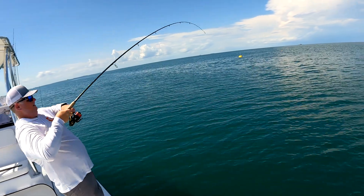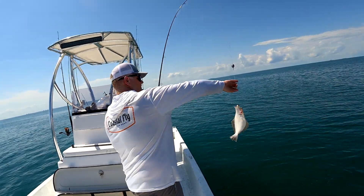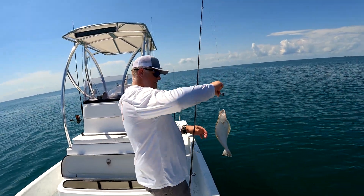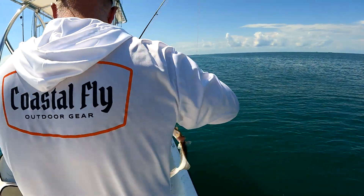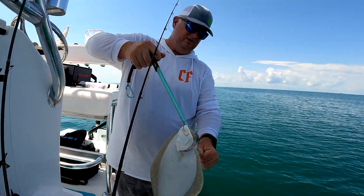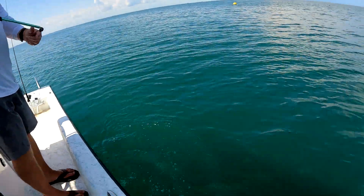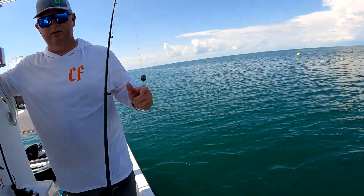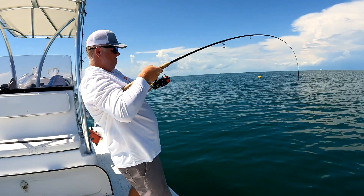As soon as it dropped back down — whoa, is that one big enough to keep? Yeah, he's big enough to keep but we're not going to keep him. I ain't cleaning no fish today. Bye flounder. Maybe we try to catch one more. I'm mad about the flounder — I'd have kept the flounder. That's a better fish.